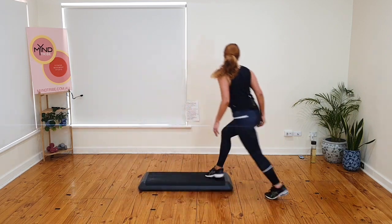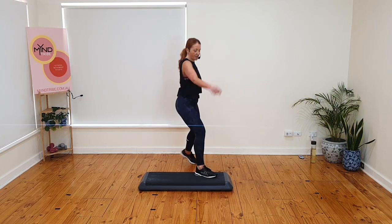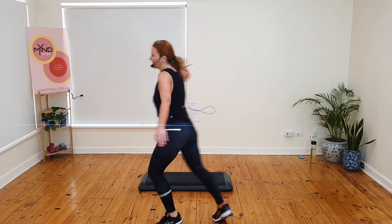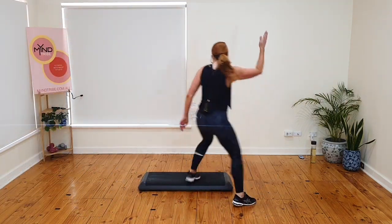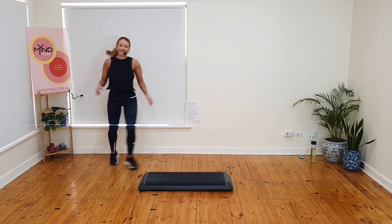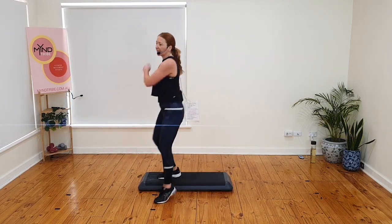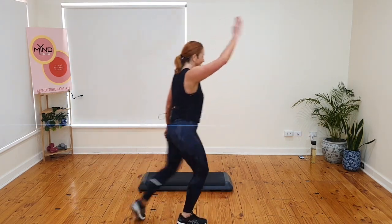Gallop back. Tango turn kick. Ball change on top. Stomp. Rock back. Pivot. Knee or ball change. Kick and mambo. Gallop back. Tango turn kick. Ball change. Stomp. Rock back. Pivot. Knee or ball change — I'll do the knee. Basics. Let's go.